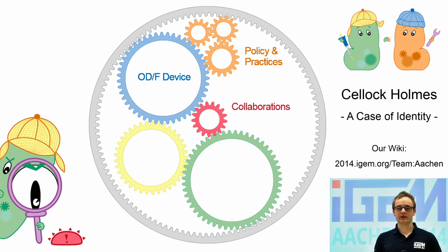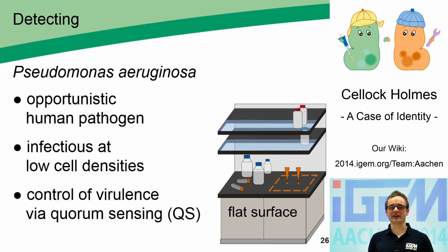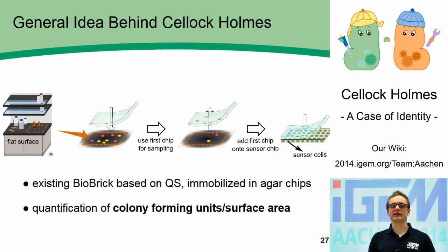What is on the tabletop? For biologists, that's an easy question – microbes everywhere. But to tell which specific microorganism is present is a much harder question. It might even be a pathogenic one. Pseudomonas aeruginosa is an opportunistic human pathogen that is infectious even at low cell densities. It controls its virulence via quorum sensing. We used an existing biobrick based on quorum sensing with sensor cells immobilized in an agar chip. With that, we wanted to achieve a quantification of colony forming units per surface area. We took our sampling chip, applied it on the surface, and then put it on top of another chip containing our sensor cells.